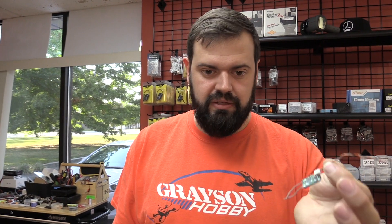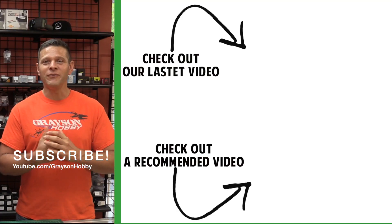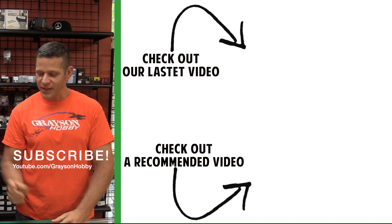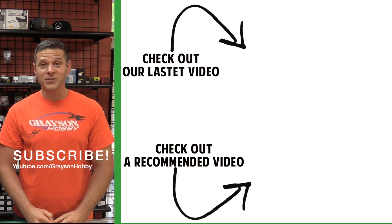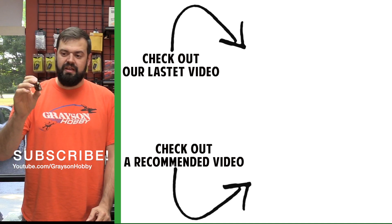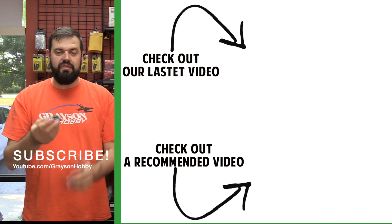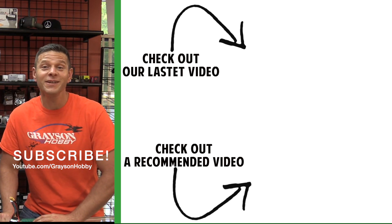Basically guys, this is something nice for the toolbox. Leave it on the bench, bring it to the field, good for at home. If you find value in this video, give it a big thumbs up. This little thing is the MC-06 — ships directly from our shop right outside of Atlanta, Georgia. A little accessory for you and your buddies — it's a really nice little thing to have that can do more than just check the voltage. And it has fancy colors, so it has to be really good.